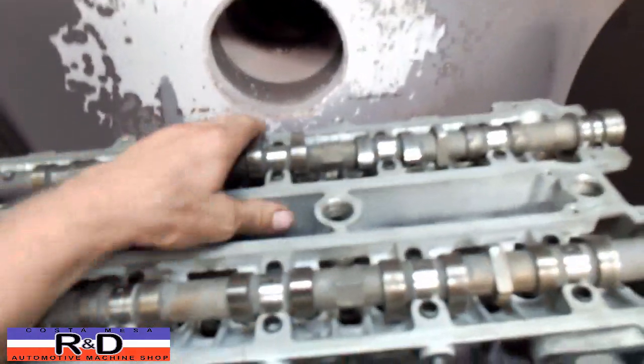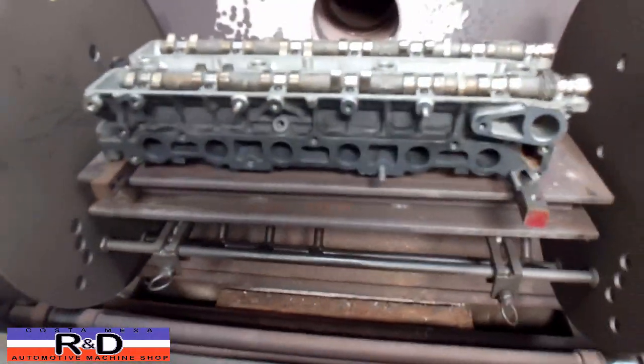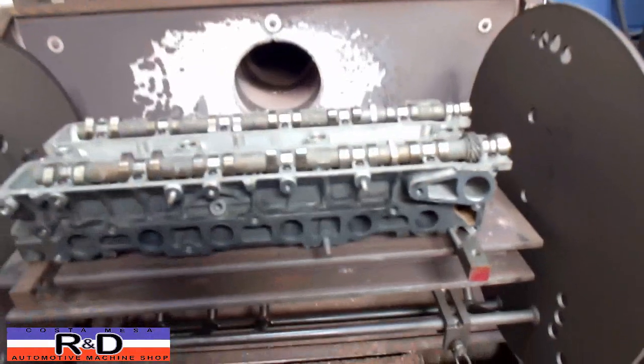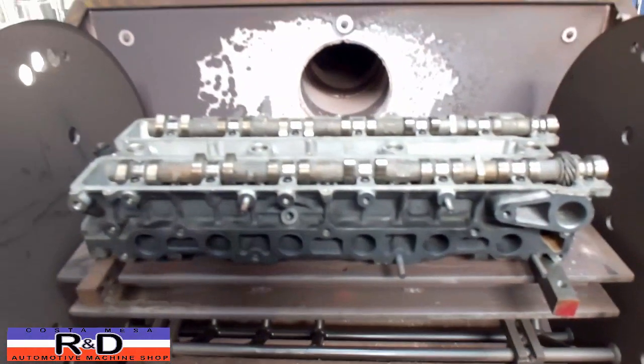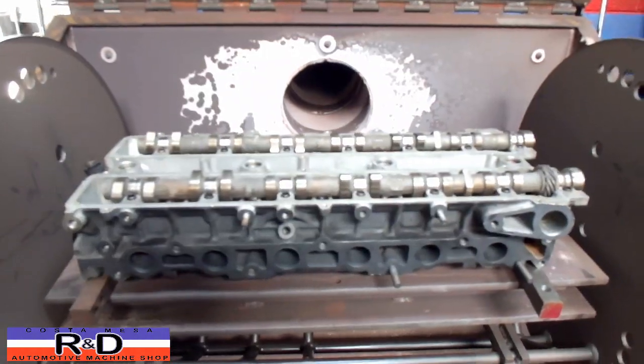We've got it clamped down and it seems to be fairly straight now. We're going to go ahead and go through the heating process, which should relax the head. We'll come back and check it for straightness one more time, and then we'll take it out and finish up the resurface on the thing.